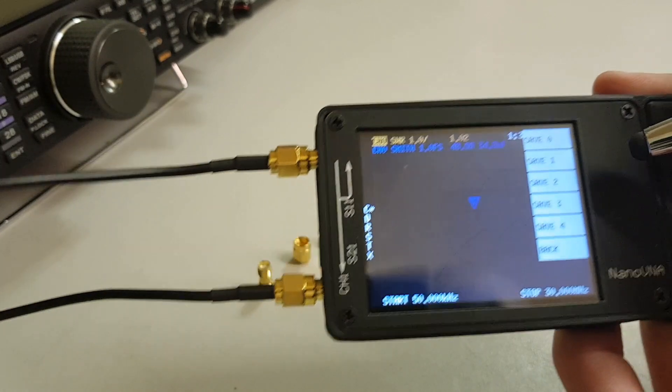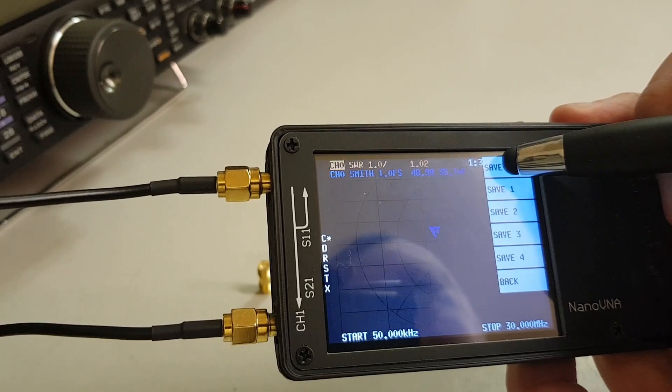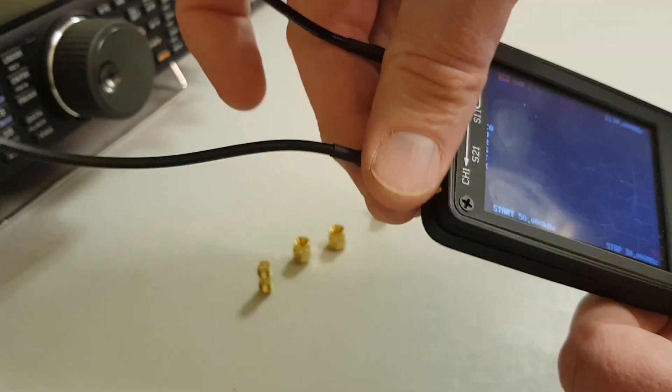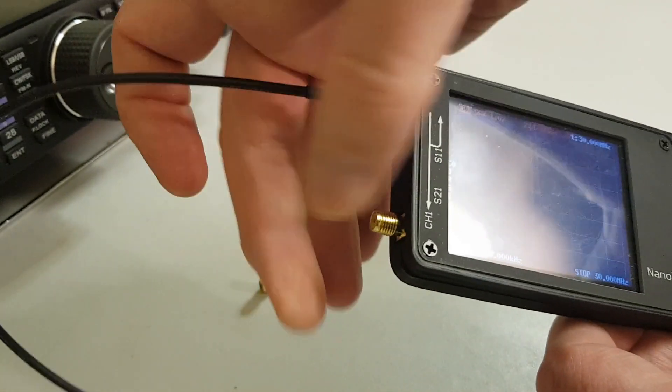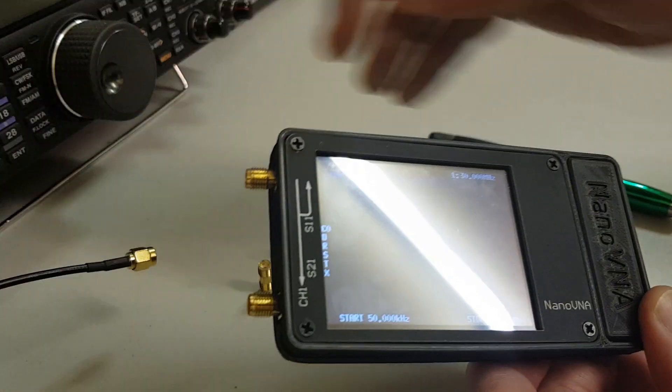Then click done. It'll ask you to save that into one of the memory positions — I'm going to save it into save zero. So that's saved on zero. Now undo those connections and very quickly I'm just going to check how well that was calibrated.